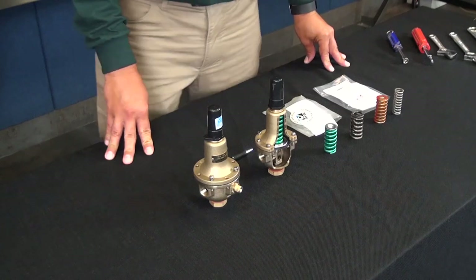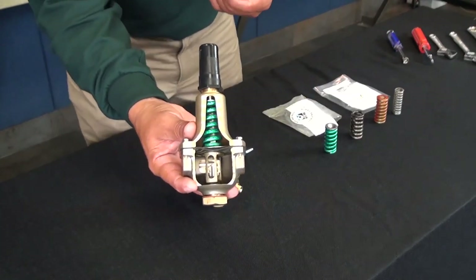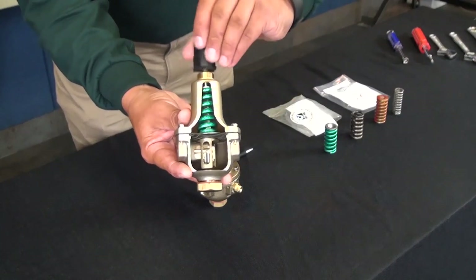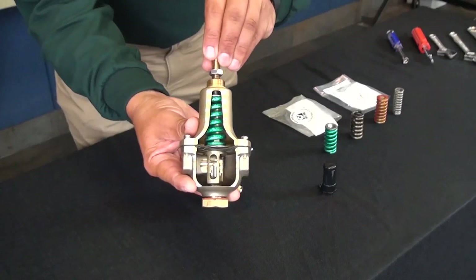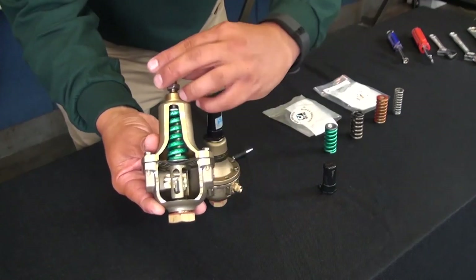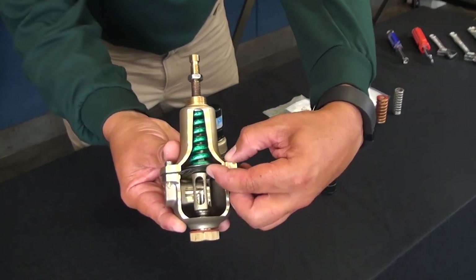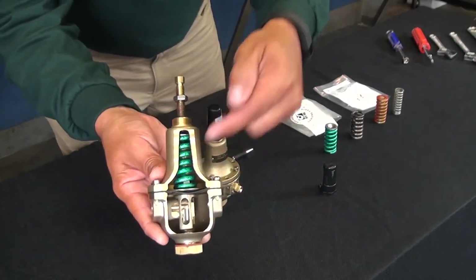Now let's cover some troubleshooting. If you're having issues with the pilot opening, there are a couple of things to check. First, you want to make sure that the adjustment screw is making contact with the spring and that there is back pressure, meaning the adjustment screw is making contact with the spring. If there's no type of pressure on the spring, any type of downstream pressure is going to push the assembly up and close the CRD.